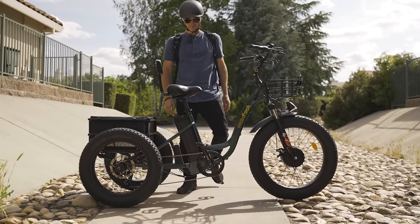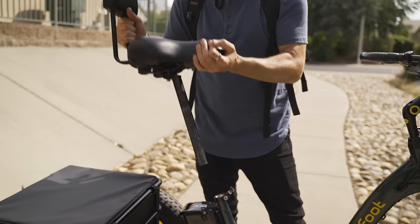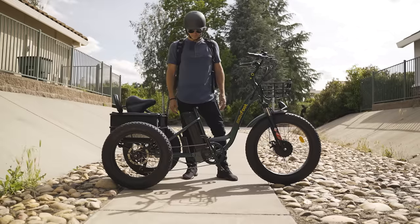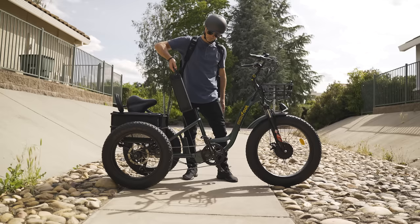This is a silverfish-style battery, which means it's located behind the seat post, which has to be completely removed in order to take the battery out. Not really a deal breaker or anything, but it does add a few extra steps to the process.